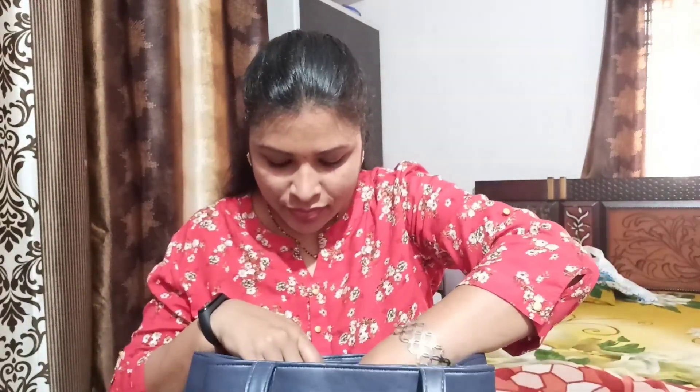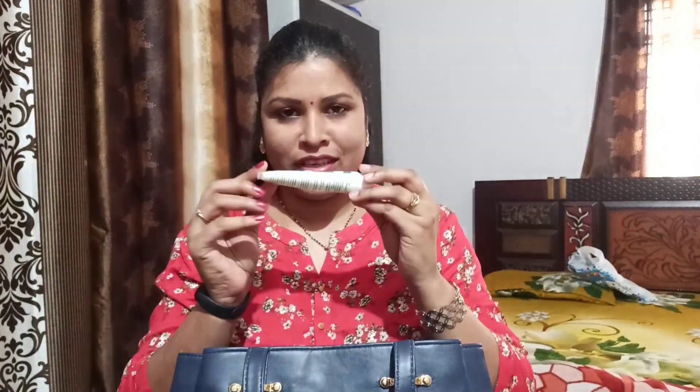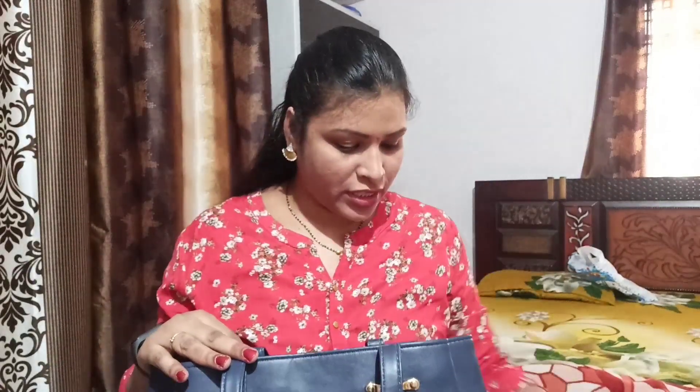I will add a wallet with cards and amount. I will add aloe vera gel, moisturizing cream, white petroleum gel. Now I will add moisturizer for the winter season, and a small oil. I will add moisturizer to my bag.